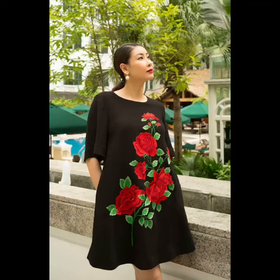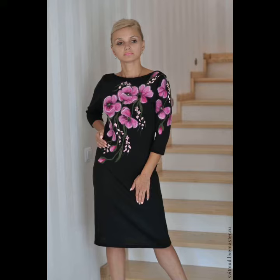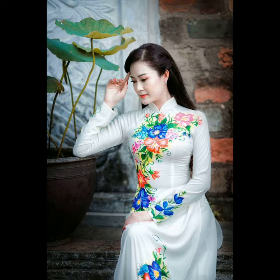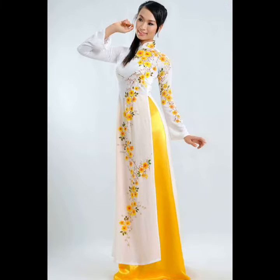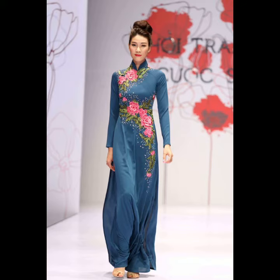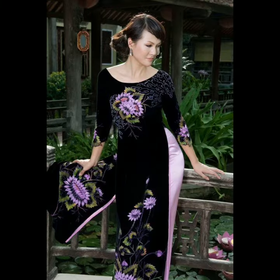Hello friends, welcome to my channel. In today's video I am going to share very beautiful, very stylish and designer style handmade hand-painted fabric painting dress design ideas. All of these designs are very designer style and at the same time very decent and elegant. You can design a number of types of dresses like gowns, maxis, and long frocks.